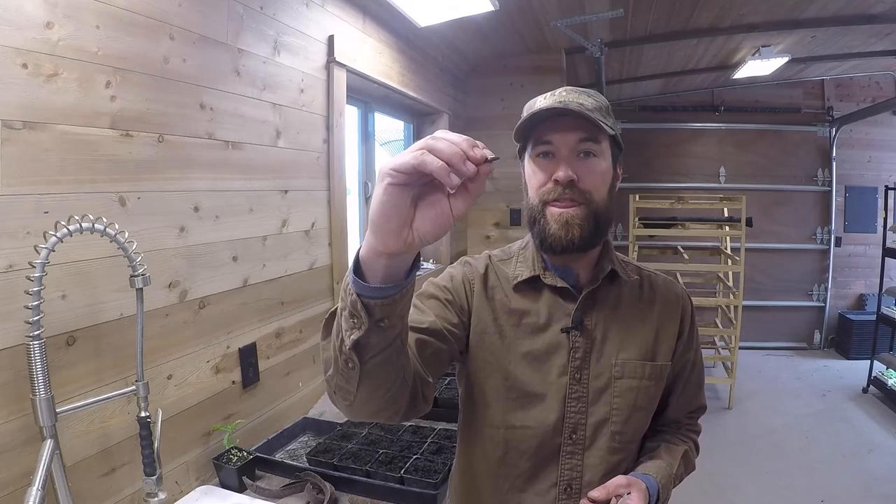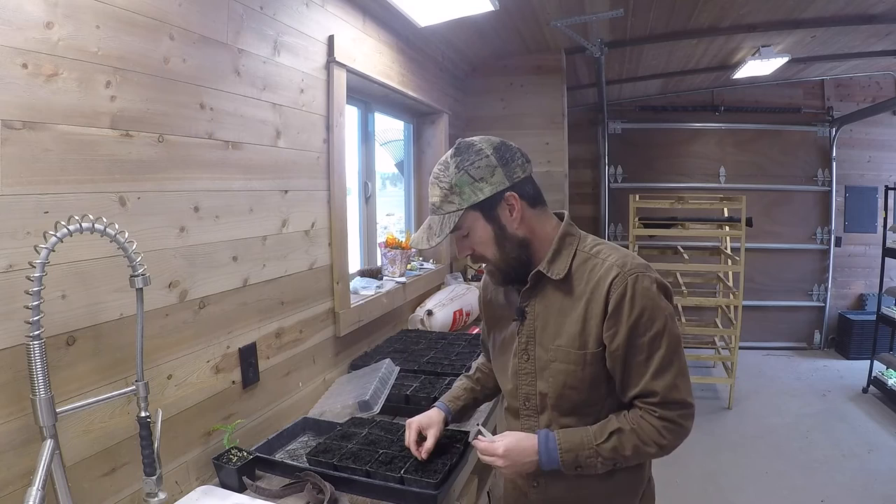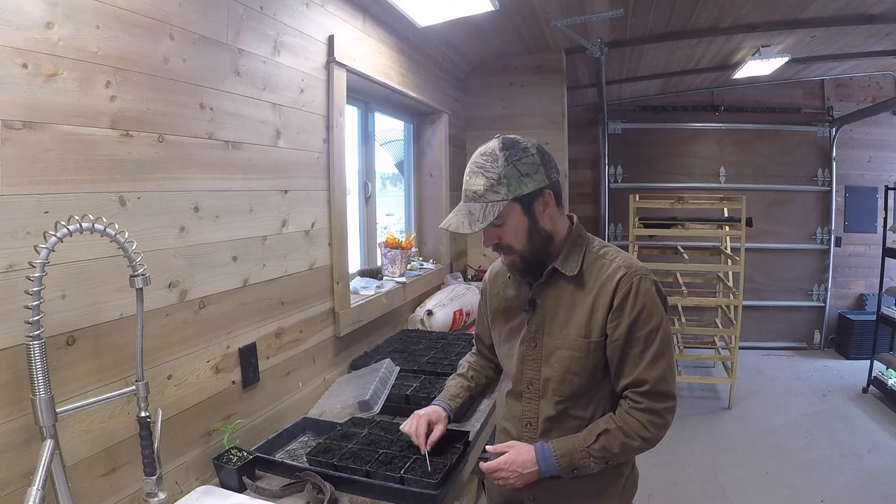Typically you want to plant a seed about three times its thickness in depth, so this is going to be planted about a quarter inch to half inch deep. I'm going to go ahead and lay these down in there nice and flat and then just cover them back up nice and light. This is pre-moistened soil, and I can do a couple more of these while I talk again about the benefits of these thornless honey locust trees.